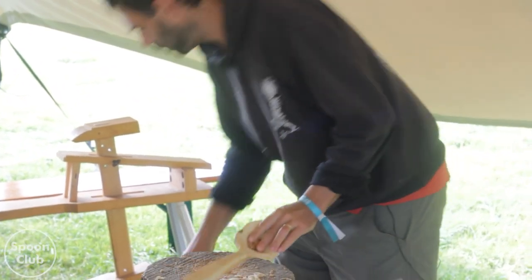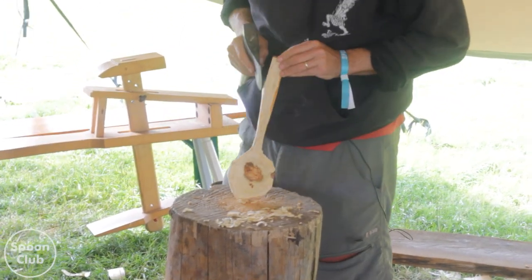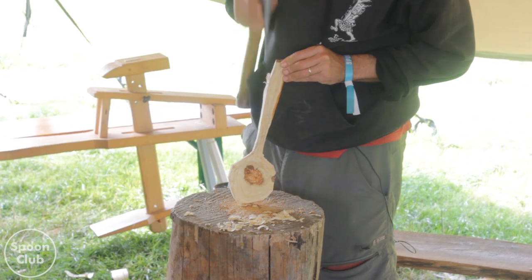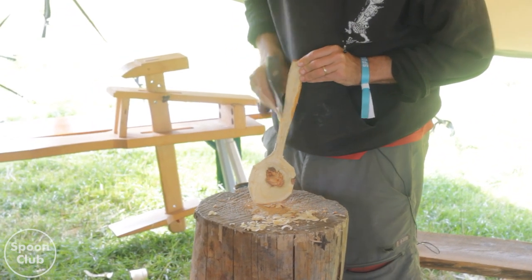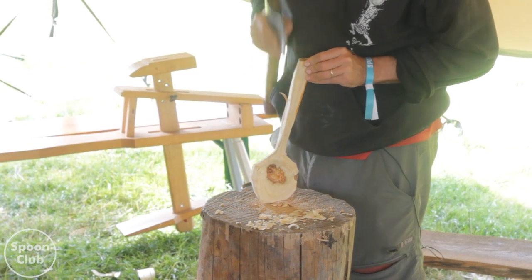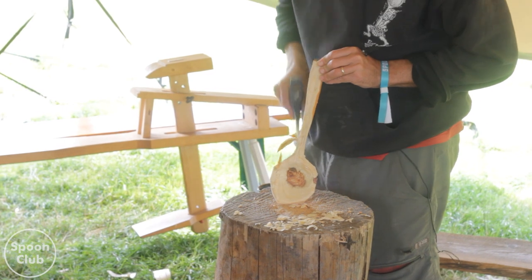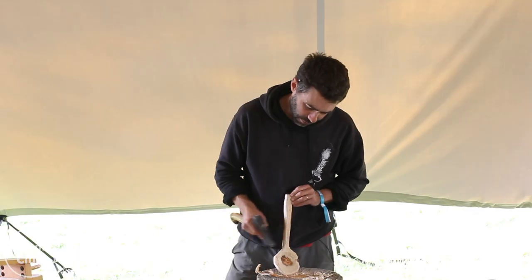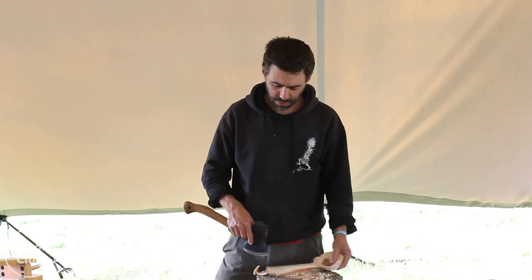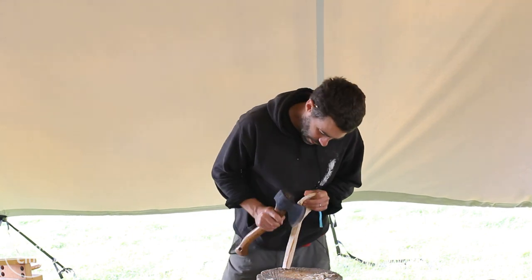Now I'll take the handle down a bit because the handle's still huge. You really want to get as close as you can to final dimensions. You've got to be a bit careful because the shape changes as you carve.